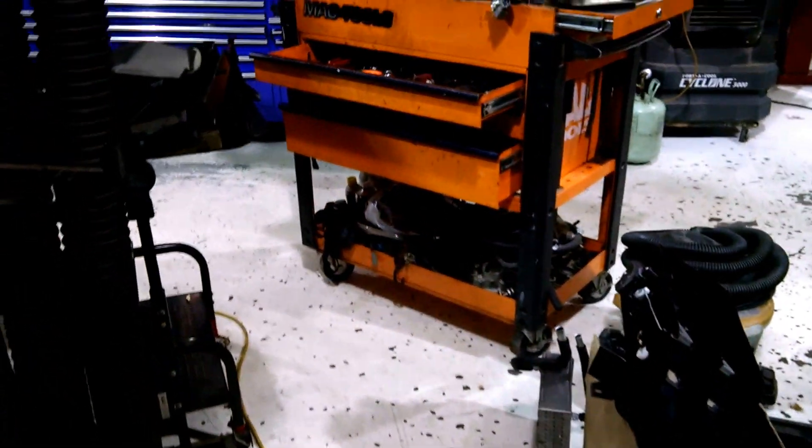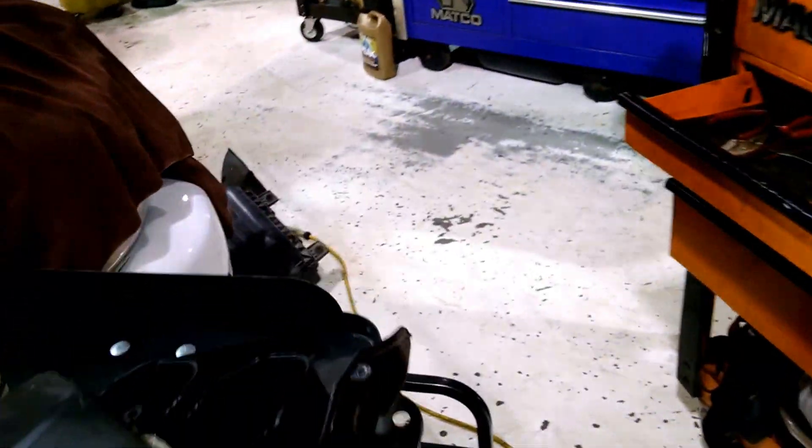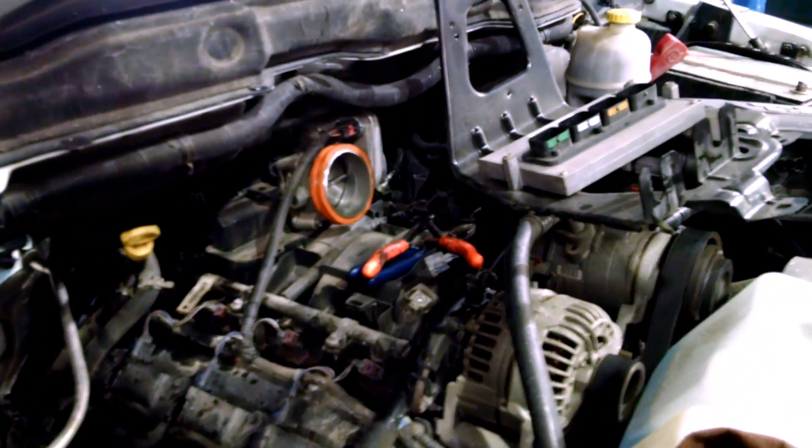So there you have it — AC and heat issues. Simple in theory to repair, but expensive in actually getting to it for labor. Hope this helps. Thanks for watching. Craig's Car Care.